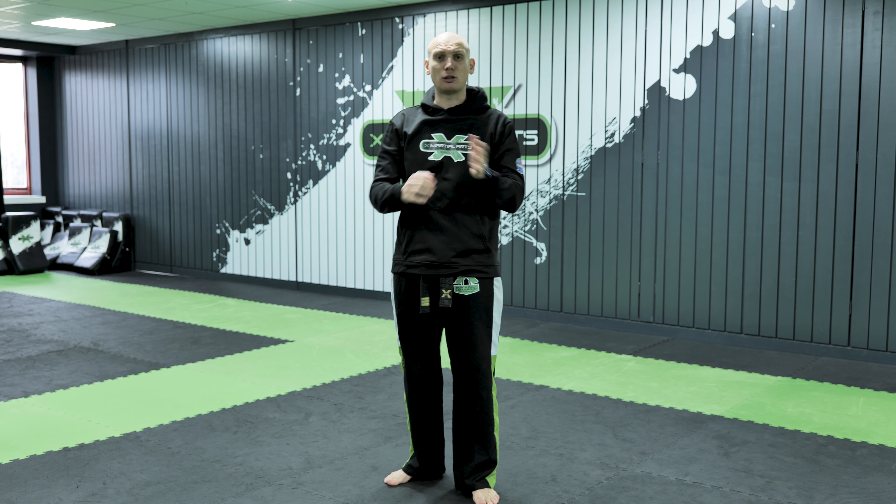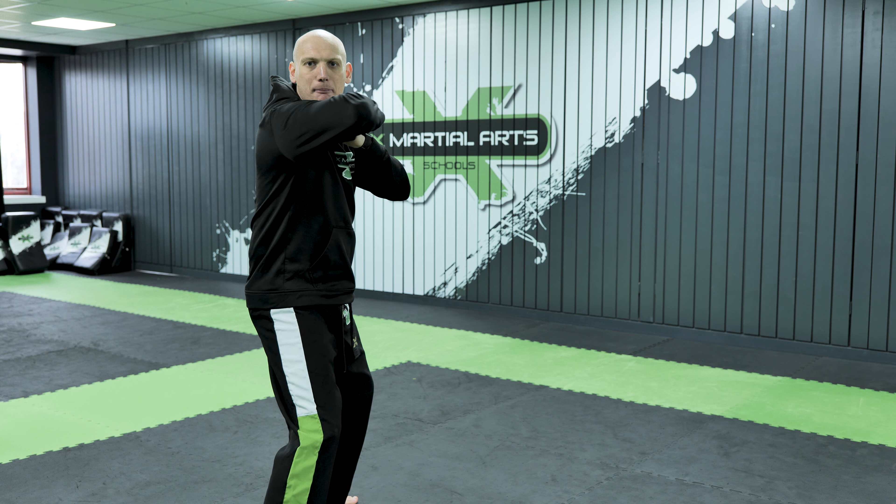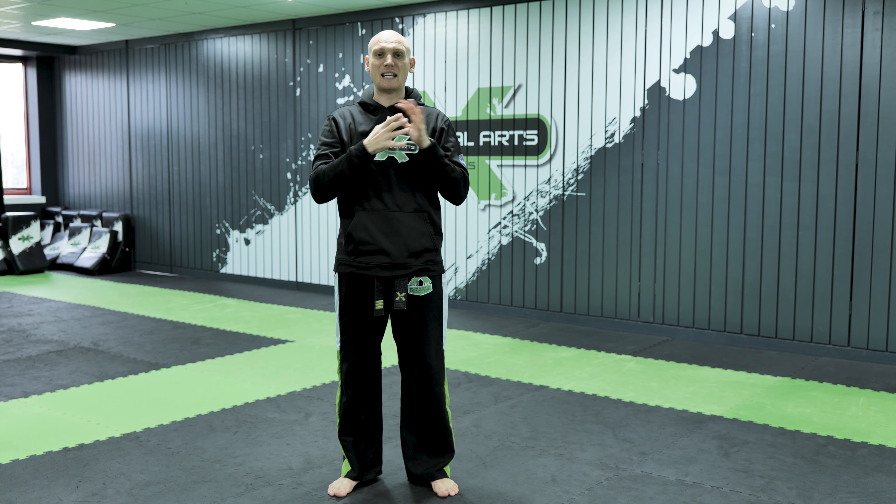If you miss your target and pull all the way through, you can lock your shoulder or jar your elbow. So we need to make sure we fully commit to that target. The movement is: step, turn and look, step and snap on that back fist, and it comes back. Let's put those two techniques into some combinations.